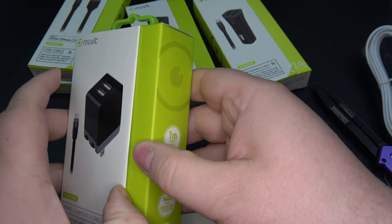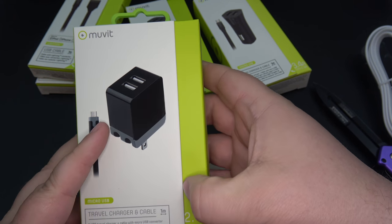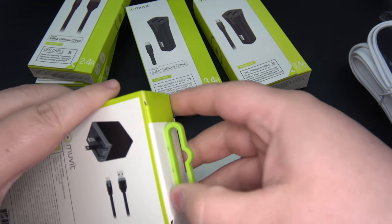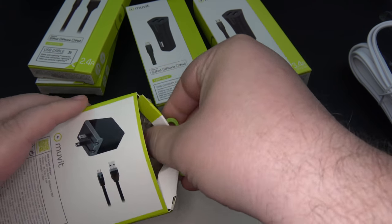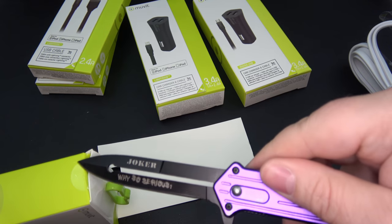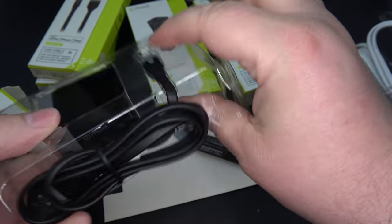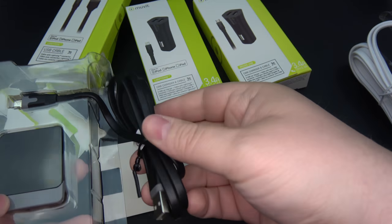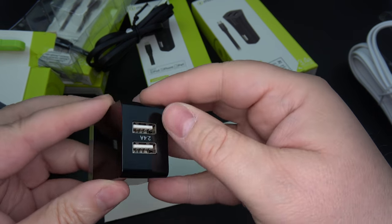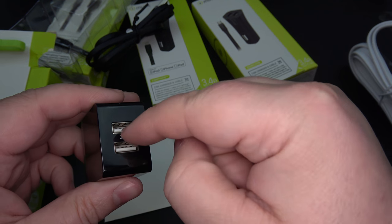Let's take a look at their wall block. A lot of times you'll go out and buy a wall block for your devices and the cord might already be attached, or they might give you an extra USB plug-in. Move It actually separates it here, giving you the option of using your own cables or taking the cable to a different room. Let's go ahead and pop this open. This is a wall block that will work with any device. The cable is not attached, which is a nice selling point. It's a nice solid block — we've got 2.4 amps total, which means out of each port you're going to get 1.2 amps if you have two devices at the same time. If you only have one, you're going to get 2.4.